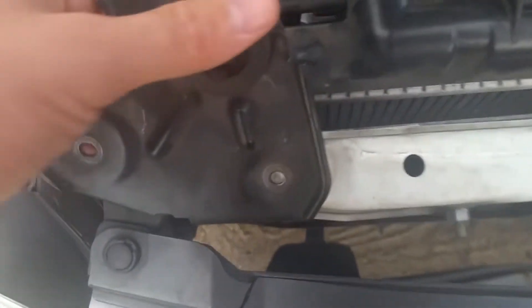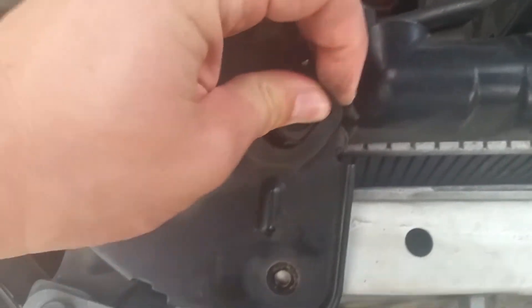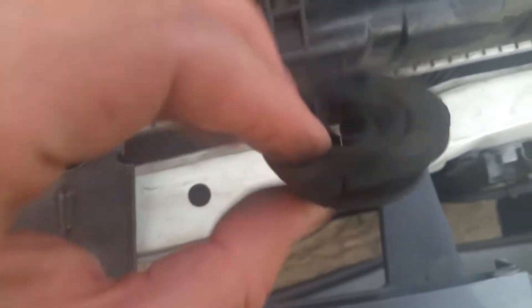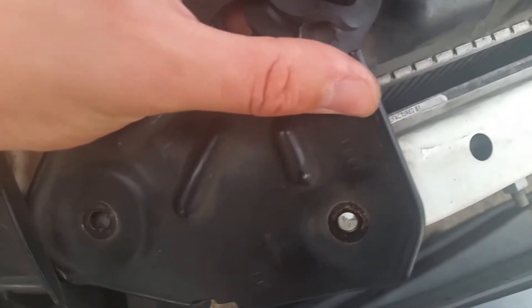This passenger side mount has a connection right there that needs to be taken off, but you actually don't have to disconnect it down below — you can just pop it up and push the mount down. I'll just leave it connected because this rubber comes straight out the side. There's the old one — it's absolutely trashed. The new one goes in with the big side facing down and will just pop right in there.